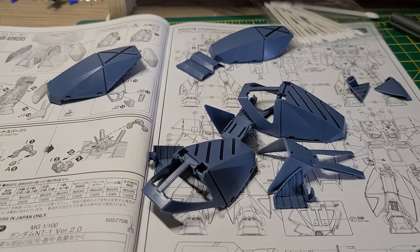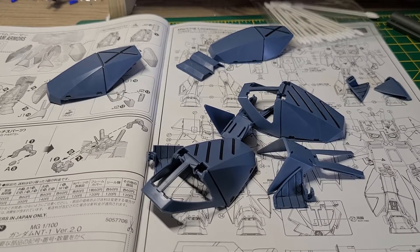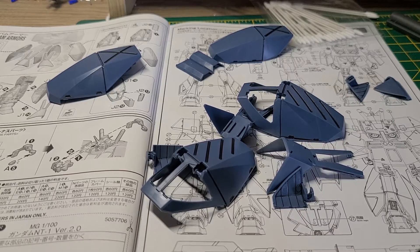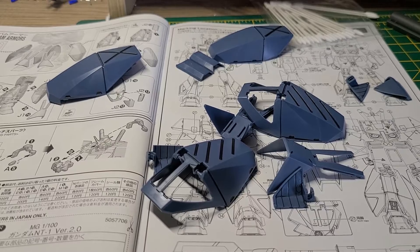Hello everyone, this is Feelgood, Feelgood Gumbler. This is progress video 7 of the Master Grade Gundam Alex 2.0. This is the last progress build before the last part of the review, Part 3 — the Chobam Armor.